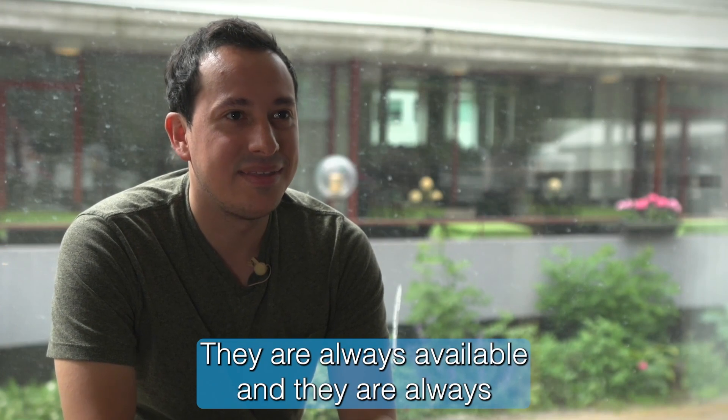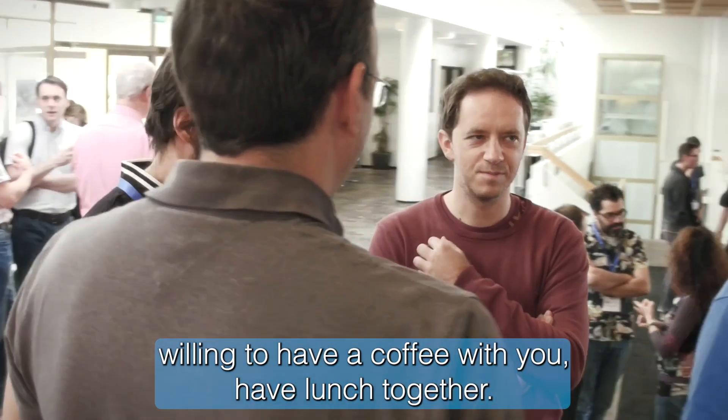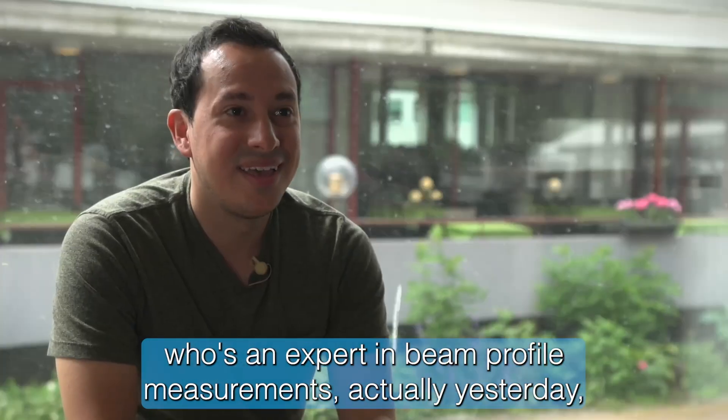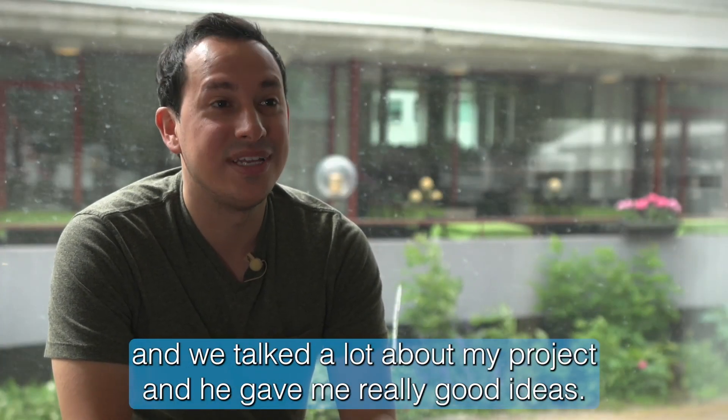They are always available and always willing to have a coffee or lunch together. I recently talked to somebody who's an expert in beam profile measurements — just yesterday — and we talked a lot about my project and he gave me really good ideas.